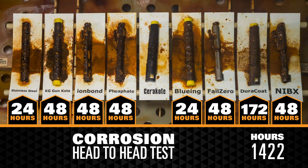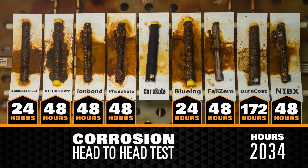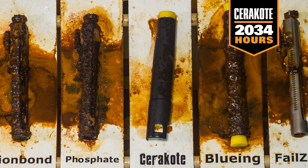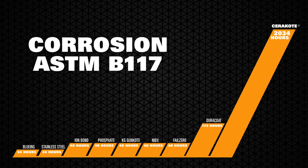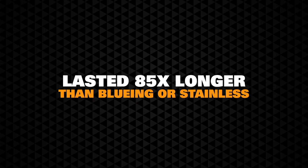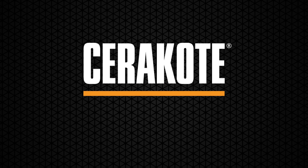We can now easily see which protective finish outlasts all the others. Testing was concluded at 2034 hours when Cerakote showed initial signs of corrosion. Corrosion protection results are easily presented in a simple bar graph displaying the protective finishes on one axis and time in hours on the other. Per ASTM testing standard B117-03, Cerakote finished strong by lasting over 11 times as long as the nearest competitive finish and 85 times longer than standard bluing or stainless steel. See how Cerakote finishes strong at Cerakote.com.